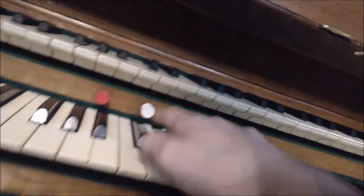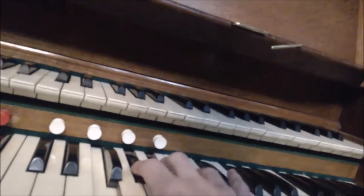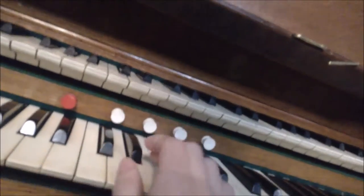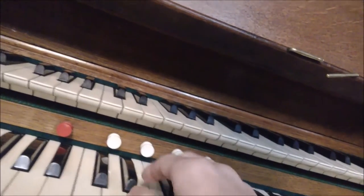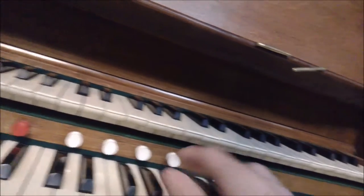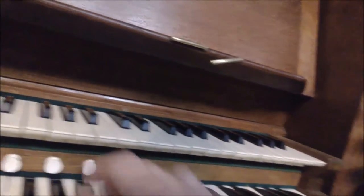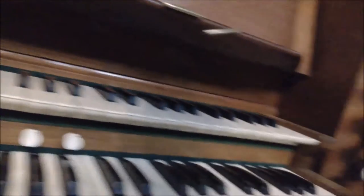Now we've got onto the great. We have Contra Geigen, sixteen foot. An open diapason — pretty much stock on everything. These pipes are uncovered, as all organists will know. A clarabella, which is my favourite. Then an octave to the diapason. A wald flute — probably an octave to the clarabella. Then the fifteenth, which is a two foot. A mixture of three ranks.